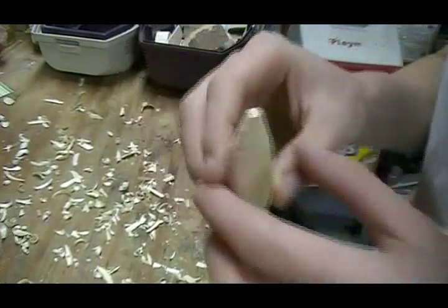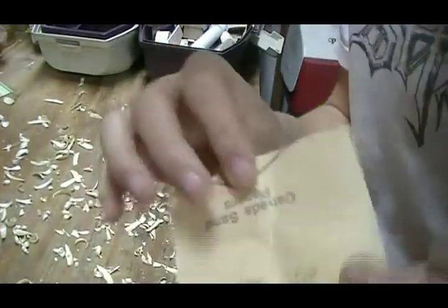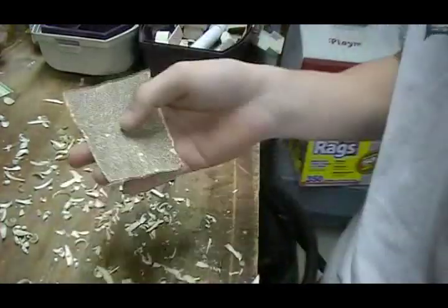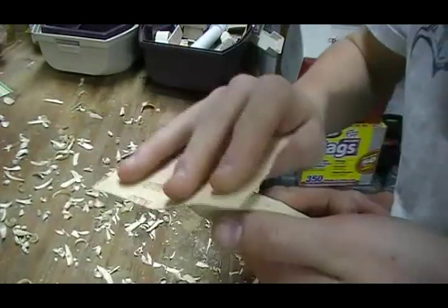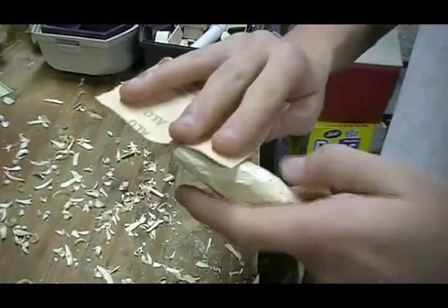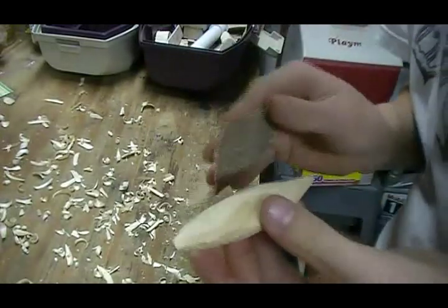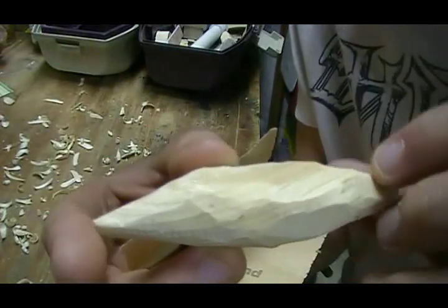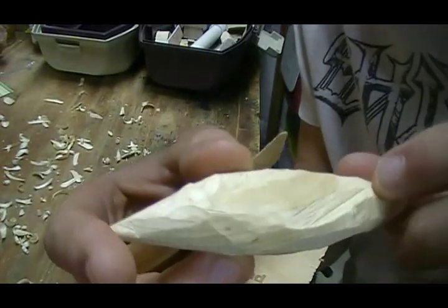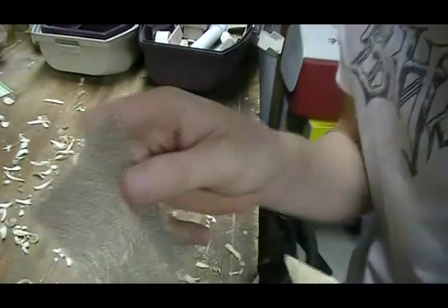This is where sandpaper comes in. Start with really rough stuff — this one says 40 grit on the back, it's really rough. Use the rough stuff to work out the big imperfections. I've got a big gouge in there where I went too deep with the razor, and that's what you're going to want to work out with this sandpaper.